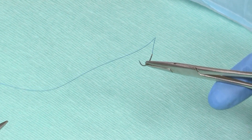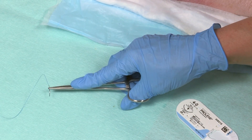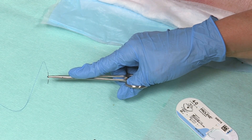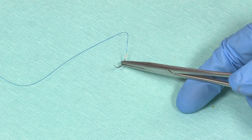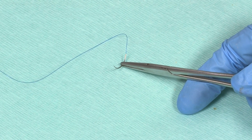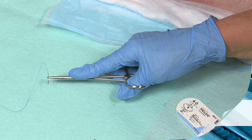Pick up the needle holder with your thumb and ring finger in the holes and the index finger pointing down the shank to eliminate tremor. When you close the needle holder you should hear a single click, so you know you're not putting too much pressure on the junction of the jaws of the needle holder, which damages this equipment. If you need to reposition the needle, for example to perform a backhanded suture, use your forceps to hold the needle while you adjust the position of the needle holder.